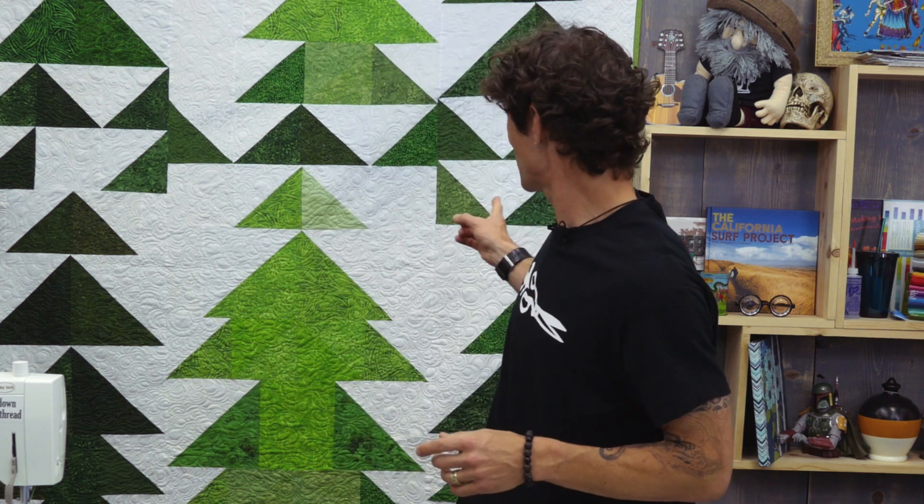I absolutely love to spend time outside in nature. My son, who is 12, and I just spent three nights backpacking in the redwoods of Big Sur. When I got home I was so inspired I decided I had to make us all this awesome quilt featuring half square triangles. We're calling it Sherwood.